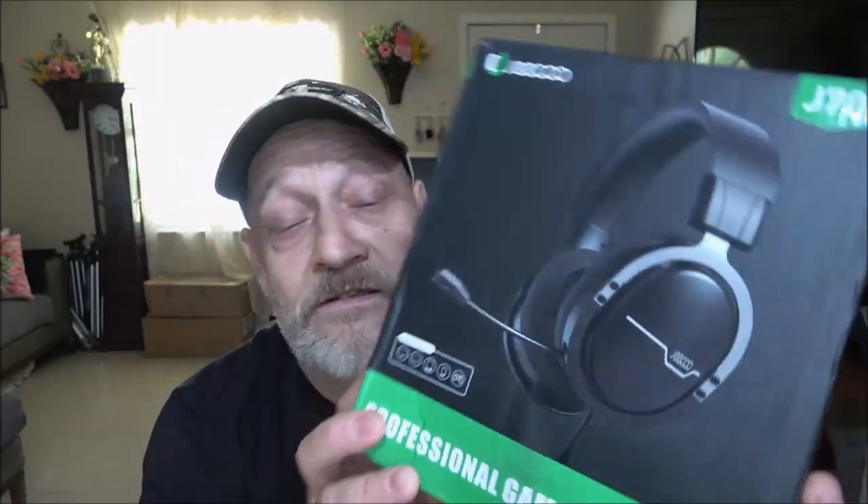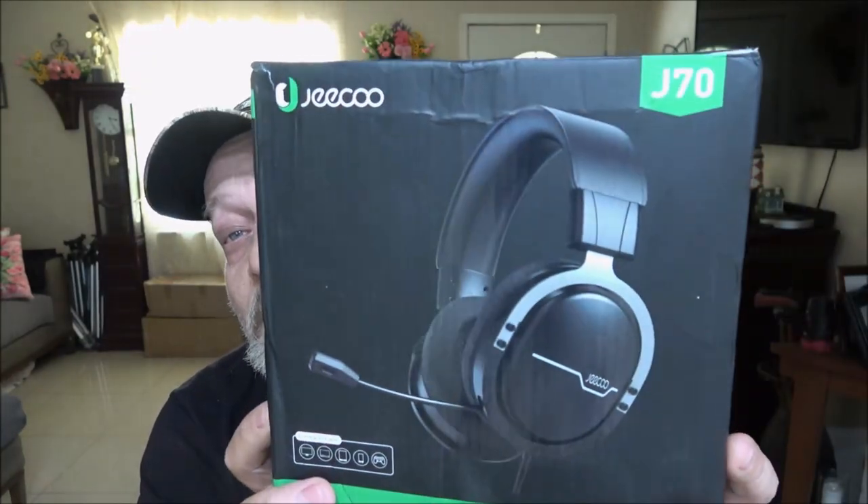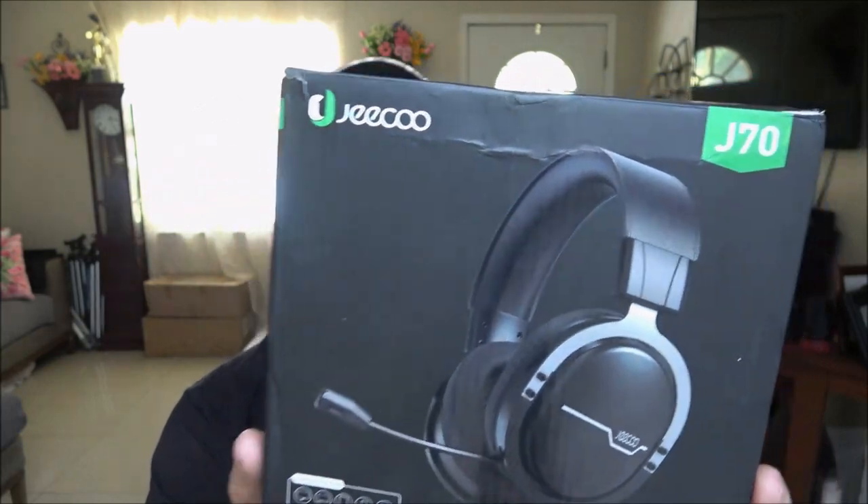Hey everyone, today we're going to be looking at this professional gaming headset - it's the J70. These are wired, so we're going to open these up. I know I won't be able to do the audio for you, you'll have to take my word for it, but we can check the mic out and see what the mic sounds like - the clarity. It is a fold-up mic and it is noise-canceling.